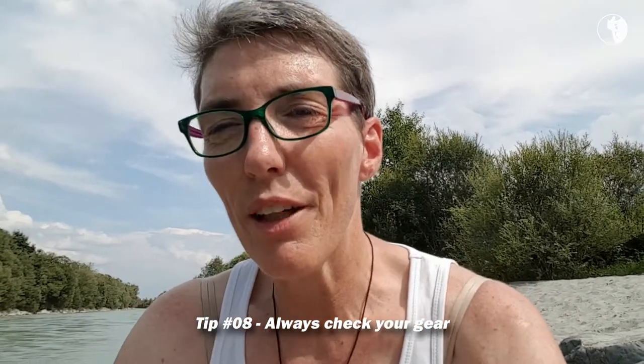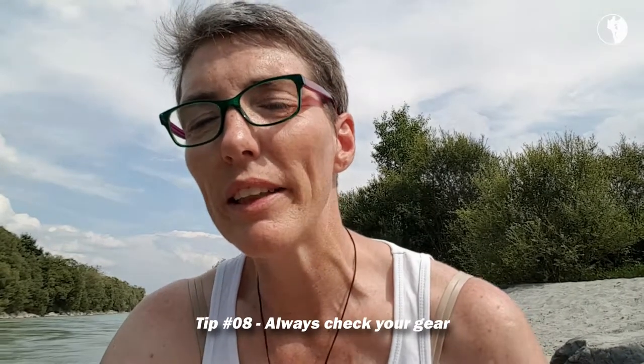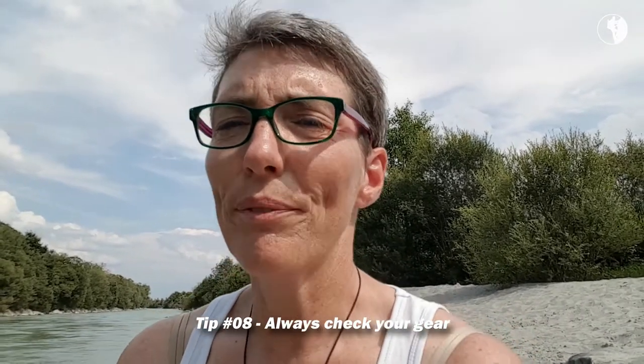Episode 8, and therefore tip 8 on hiking safely: check your gear before you set out. I know this is an obvious one, but somehow people don't always do the obvious thing, and I'll give you an example.